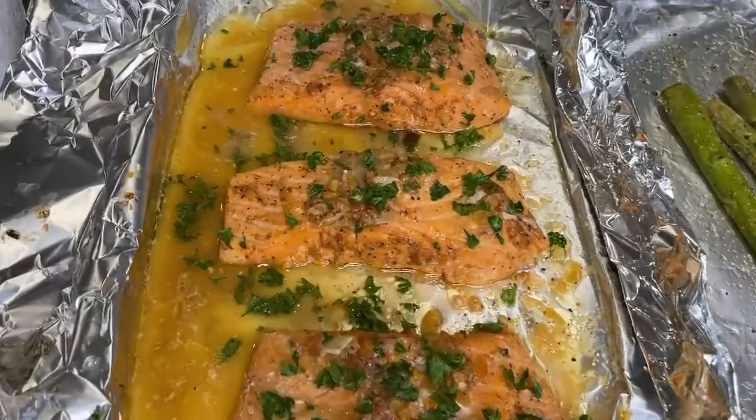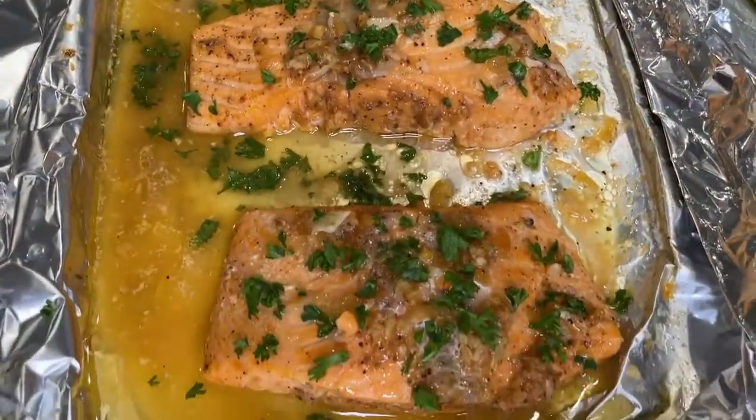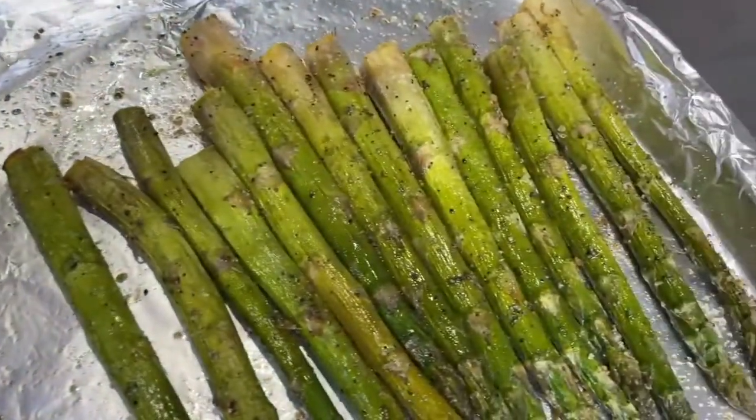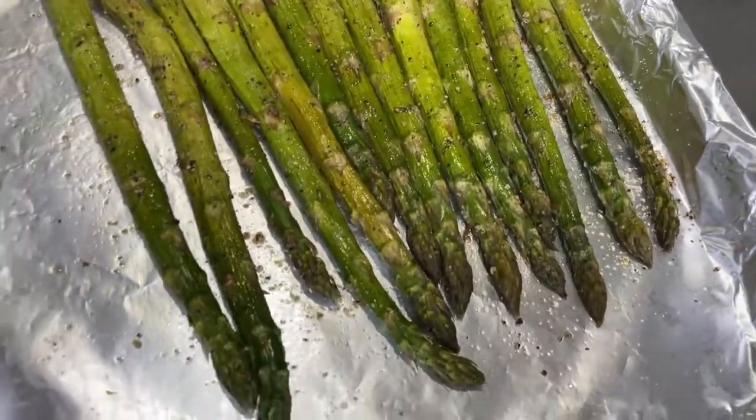Hello everyone! Welcome back to my channel. Today I am making some butter garlic salmon with some oven roasted asparagus. This recipe is easy and perfect for dinner, so if you want to see how to make this recipe, keep on watching.